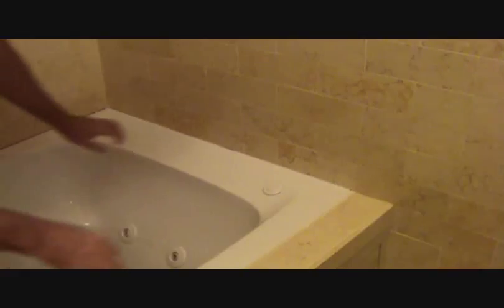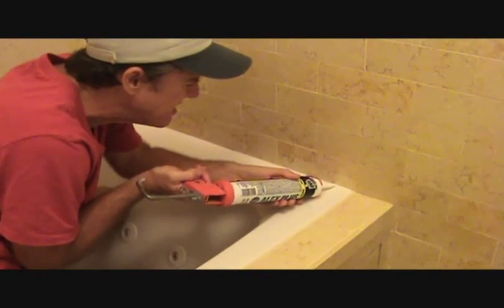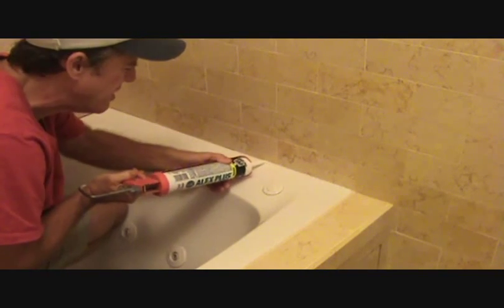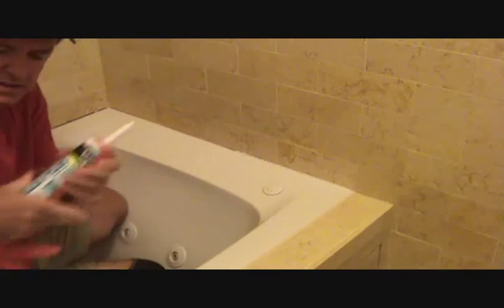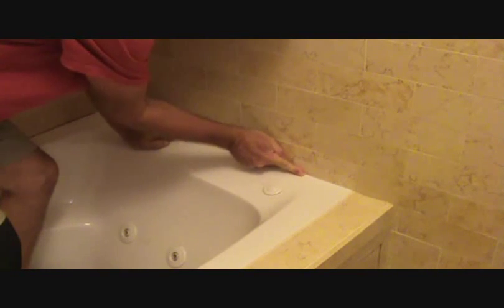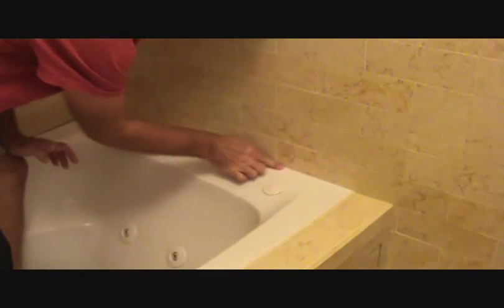Now as you do that, you can check again and add some where you missed — let's just put a little bit more on there. Because I pushed that definitely down further than the edge of the tile. So now I can just keep pressure on the bottom of my finger and try to keep it off the tub. And so I can wipe that off. I don't want any excess on the tub edge.